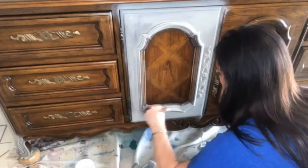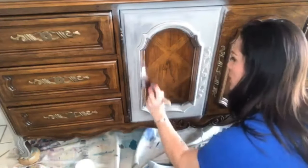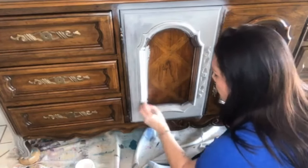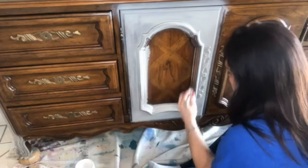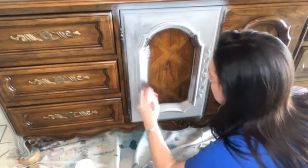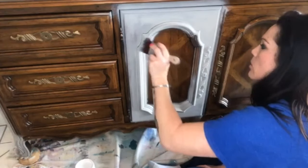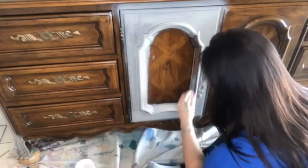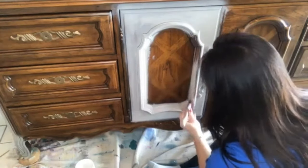If y'all have any questions at any point, please feel free to drop them in the comments. Dixie Belle should be on — they can answer for you, or I'll come back and check them myself. While I'm getting this on, there's a link pinned to the top. If you click on that link, it'll take you directly to the Fluff, but you can use that link to find a retailer near you. If you don't have one, you can order from that link, and it helps my small business.